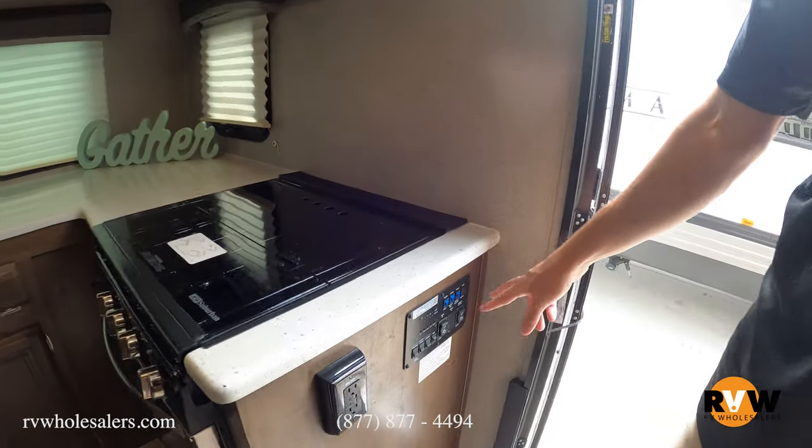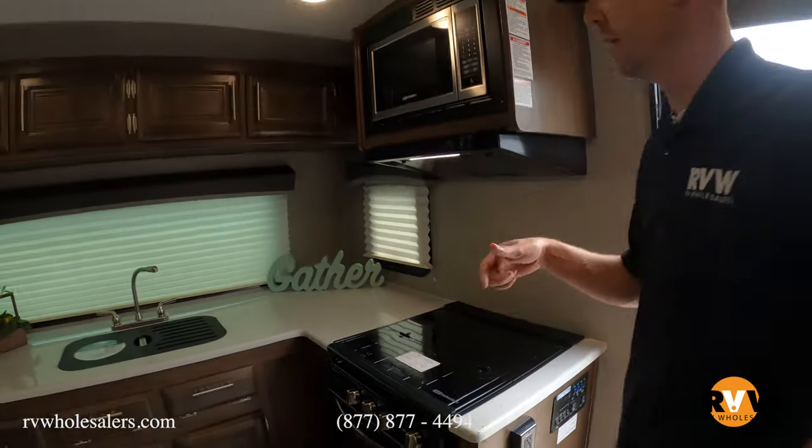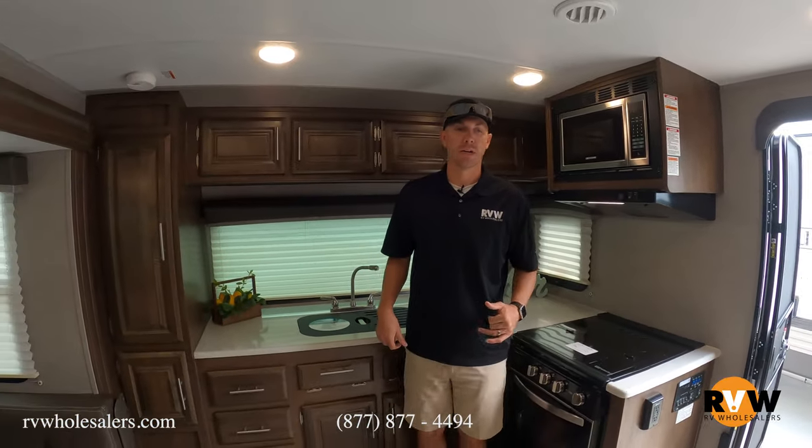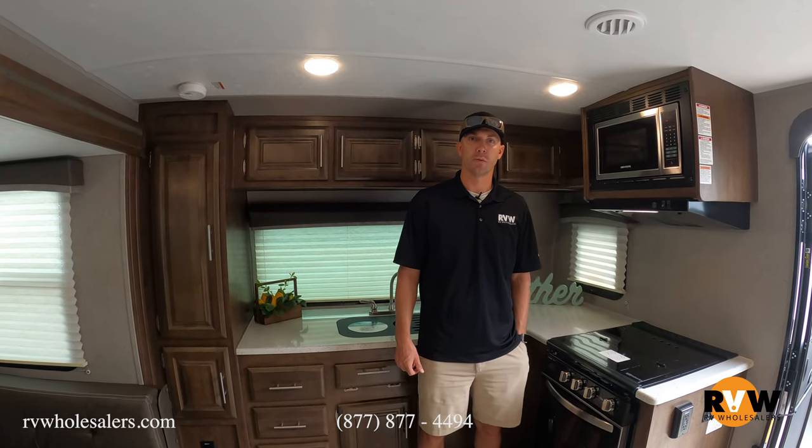Right inside the door here you're going to see the button for the slide out, the awnings, and more. Thanks for tuning in today. If you have any questions, give us a call at 877-877-4494. Thanks a lot.